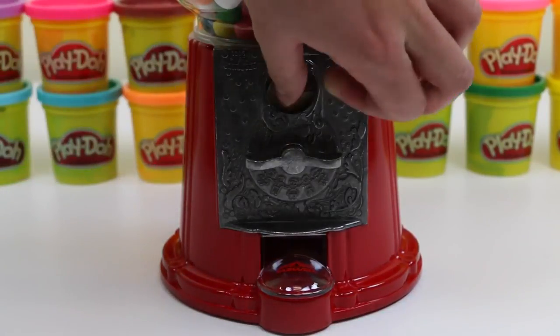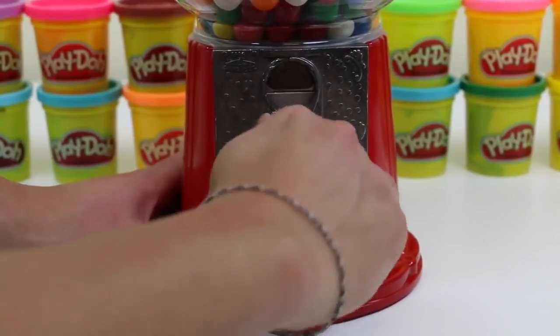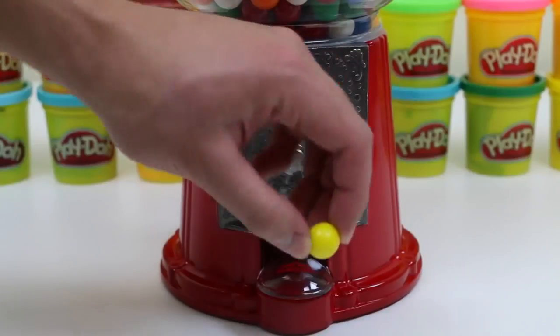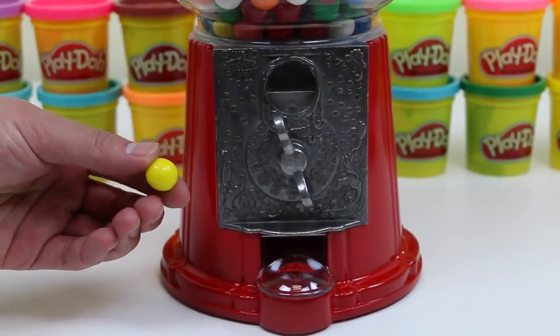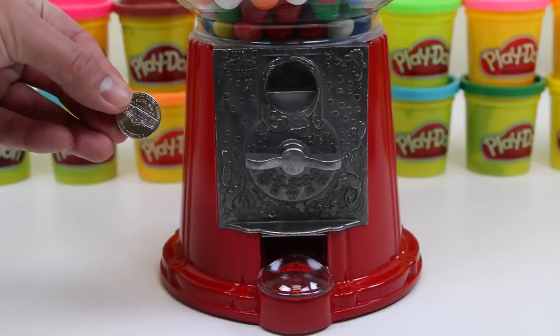So let's try getting a gumball with a dime. Ten-cent gumball works for me!